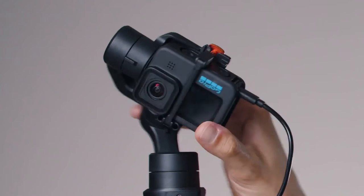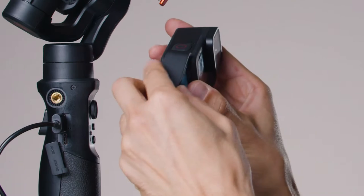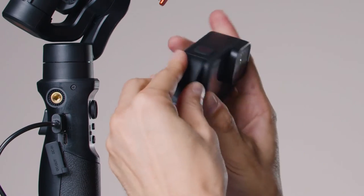That's option one. Now let's go to option two, which is the one I actually prefer. With option one, you cannot access the power button of the camera because it's hidden by the motor. For the second option, you can actually leave the side door of the GoPro on the camera.